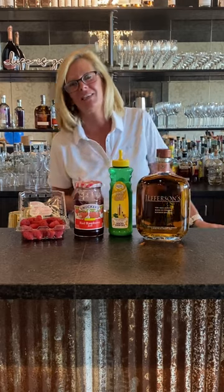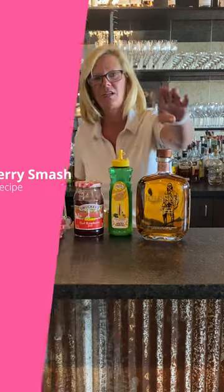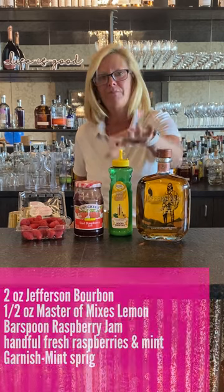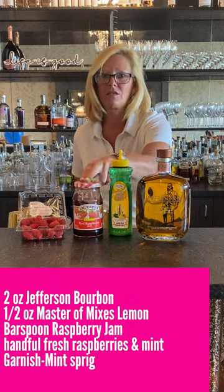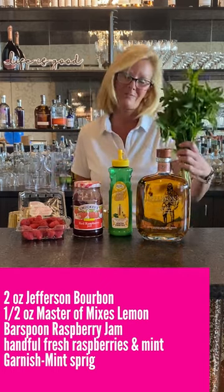Hi everyone, I'm Cocktail Christy. I'm here to make a raspberry smash today. We're going to use Jefferson's bourbon, Master Mix's lemon juice, a little raspberry jam, fresh raspberries, and some mint.